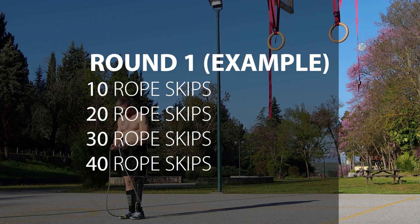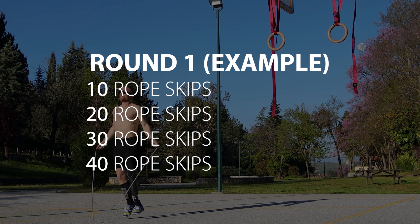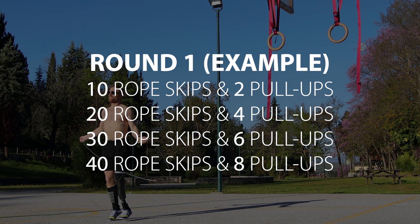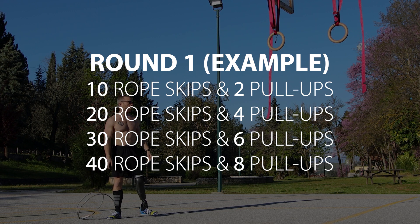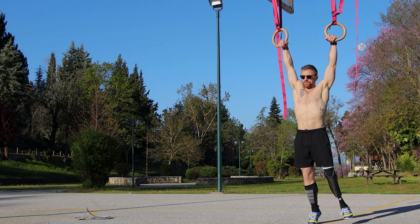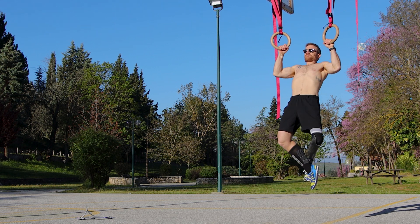We start with 10 reps for our jumping rope and add 10 reps at a time. For calisthenics you can start with one rep and add one rep at a time. Or if you're a bit more advanced, you can add two reps at a time as I'm doing here. Between exercises there's no real rest — you're just transitioning from one to the other, maybe a few seconds.